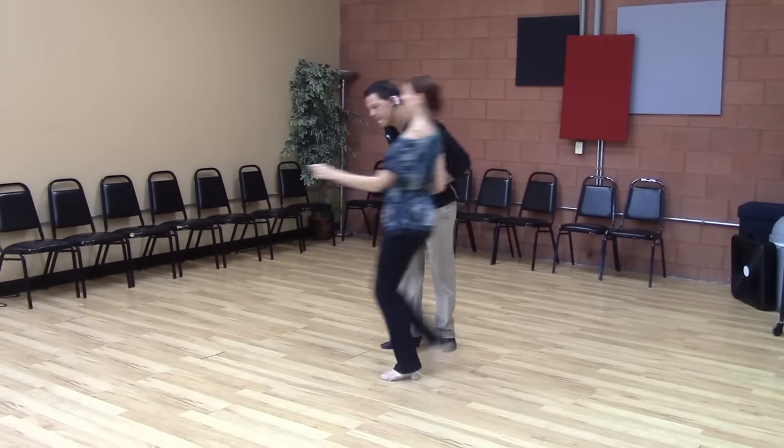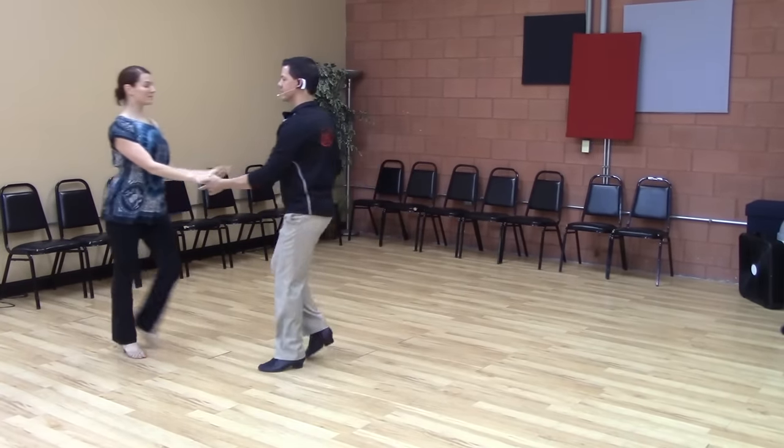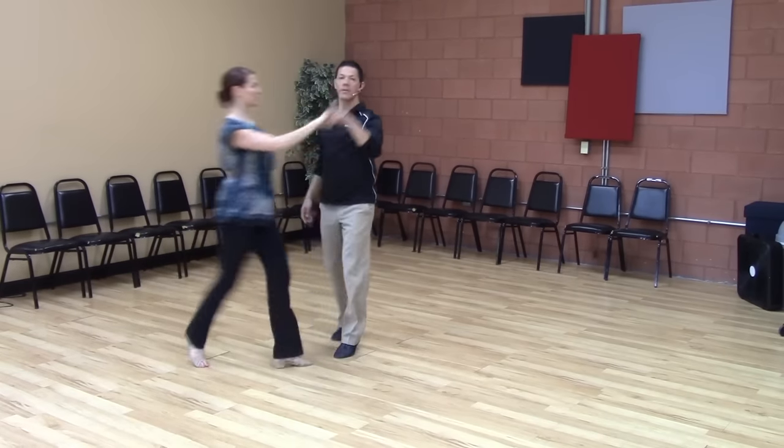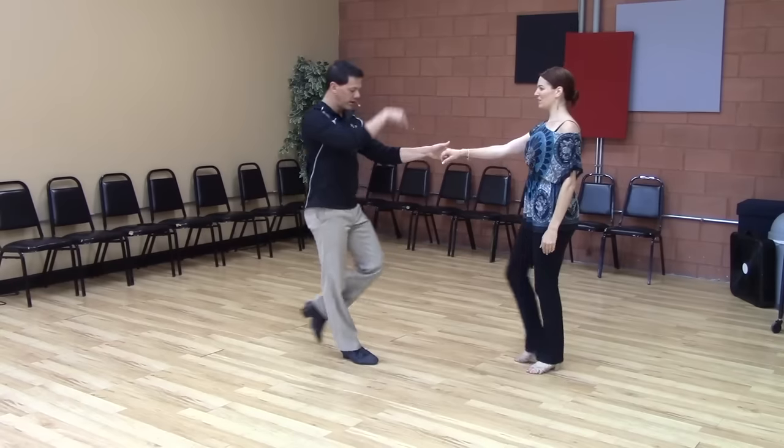So we do that on the reverse side — one, two, three, four, five, six, seven and eight. We forgot one more variation. On the one, two, we don't always have to walk down the slot — one, two, three and four, five and six.